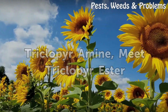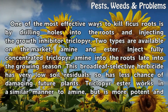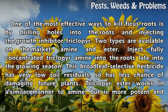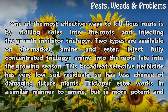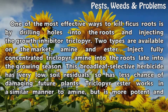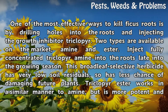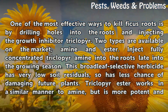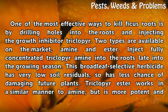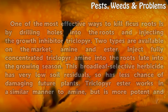Triclopyr — amine and ester. One of the most effective ways to kill ficus roots is by drilling holes into the roots and injecting the growth inhibitor triclopyr. Two types are available on the market: amine and ester. Inject fully concentrated triclopyr amine into the roots late in the growing season. This broadleaf selective herbicide has very low soil residuals, so it has less chance of damaging future plants.